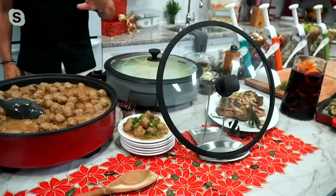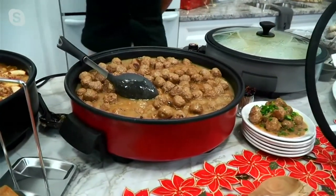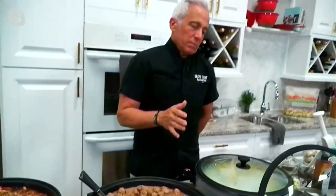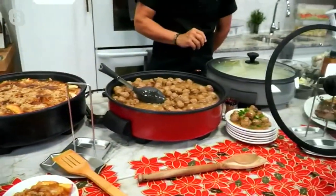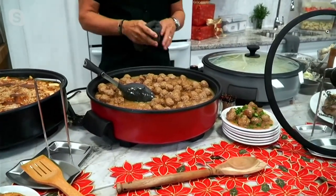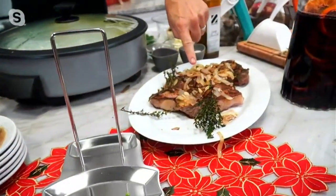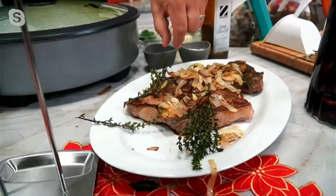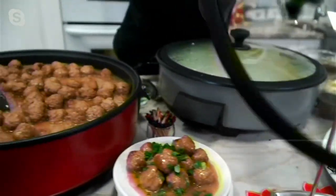I could invite everyone in the QVC studio — all the cameramen, the producers — and have enough for about 50 people with these four containers. It's one of my top three favorites. It reminds me of my mom because she used to cook in these and made macaroni and cheese. Look at the color on this steak — I seared that in an electric skillet. That looks like cast iron.